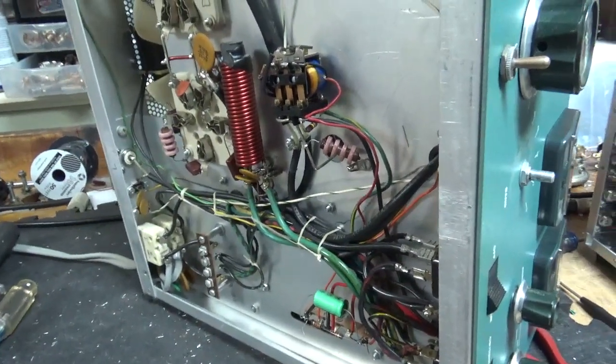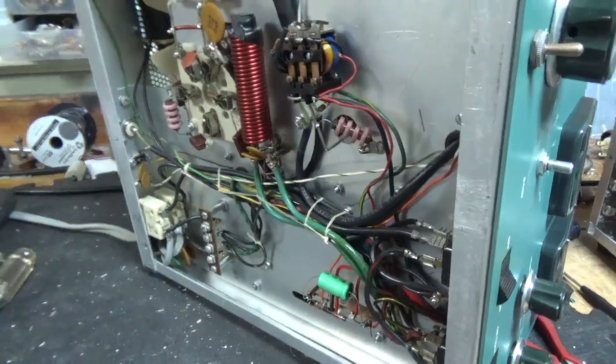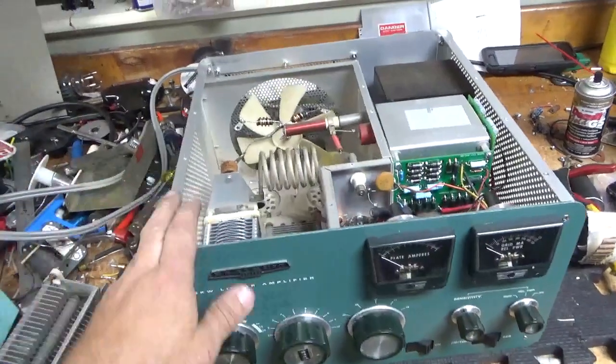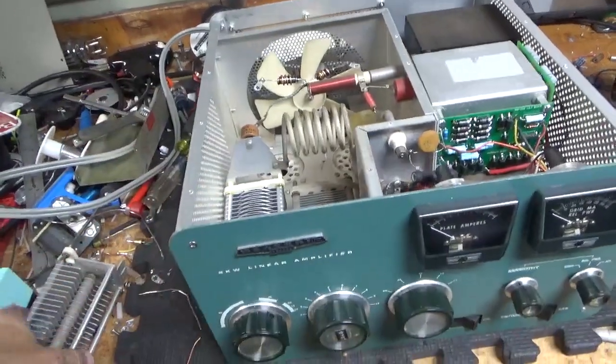When I'm all done I'll show you everything I did — so stay tuned, see you soon. Okay, I'm back with the completed amplifier. This amp got a brand new set of Pentolab tubes — awesome company with great customer service over there.